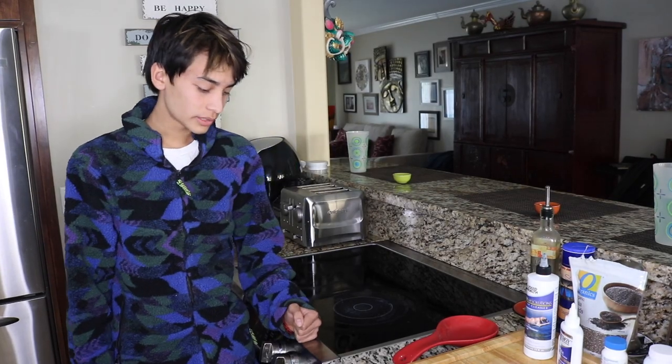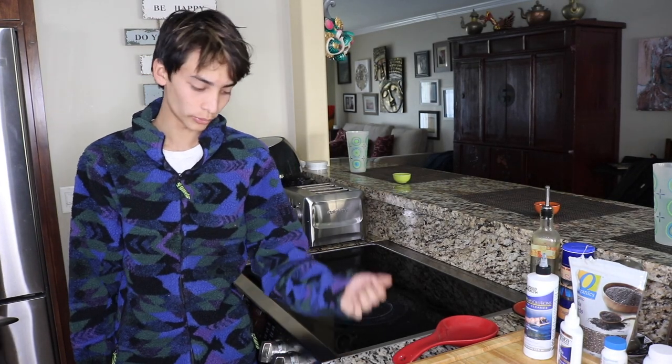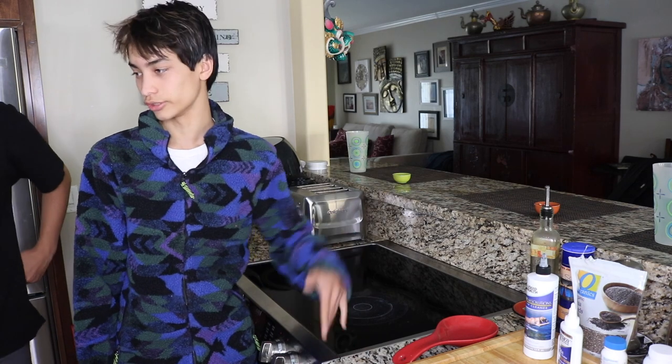Hey guys, it's Calden and Cheyenne here, and today we are attempting to make a cake. We have all the ingredients that we need, which is pretty simple — eggs, sugar, etc. — to make our batter.